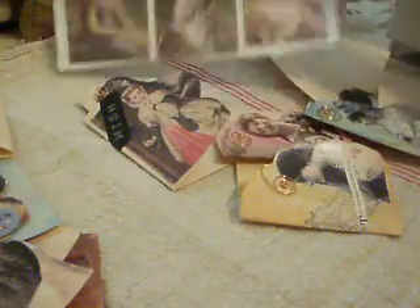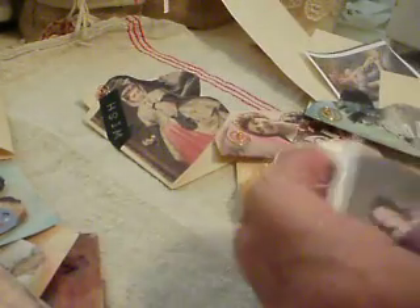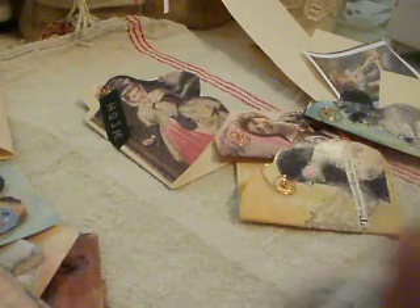Now to make the card, first of all you need some pictures. I print these off a website — my own, actually — and then I give them a coat of varnish at my painting table outside before I work with them. That sort of seals them. Then I cut one out — I'm going to do this really quickly, just roughly, because it gets cut again.